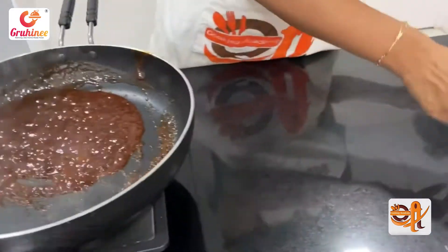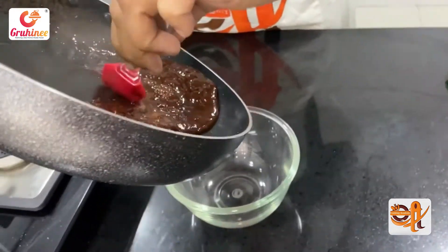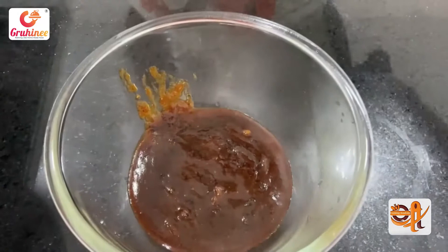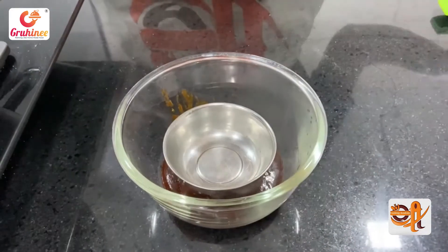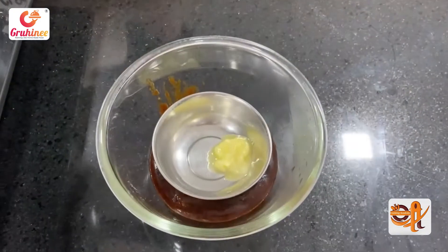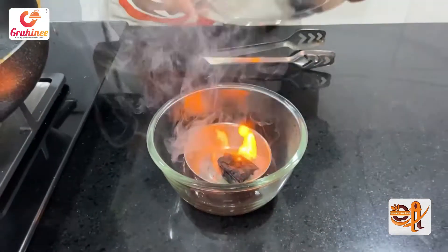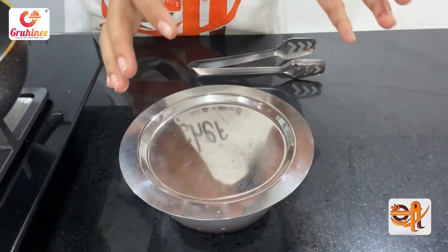Transfer it into a bowl. I will add some salt and a little buttered sauce. Cover it with an airtight dish. The smoke stays inside and will also give the sauce a smoky flavor.